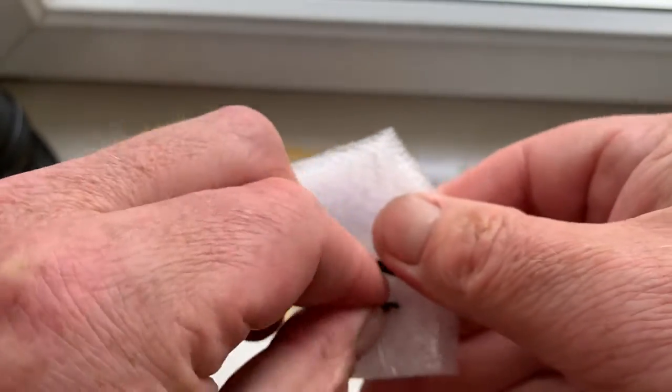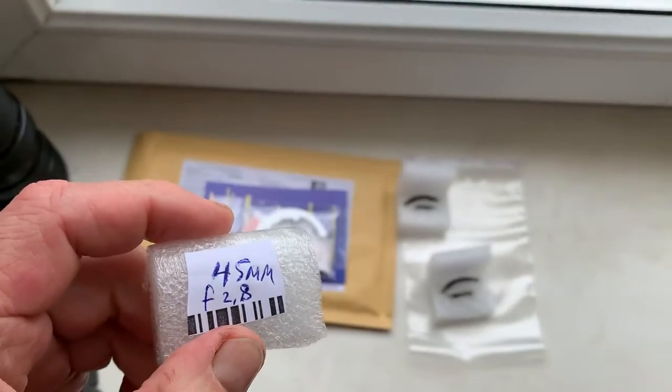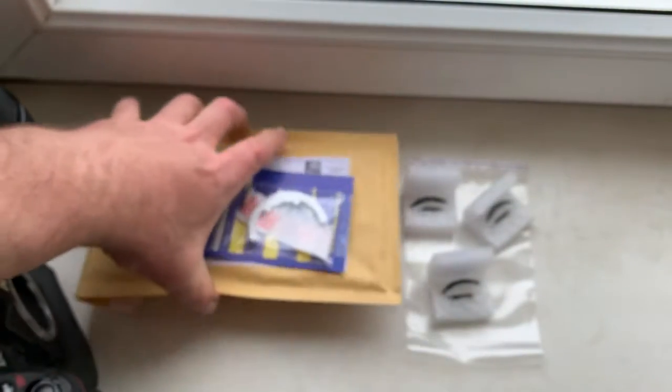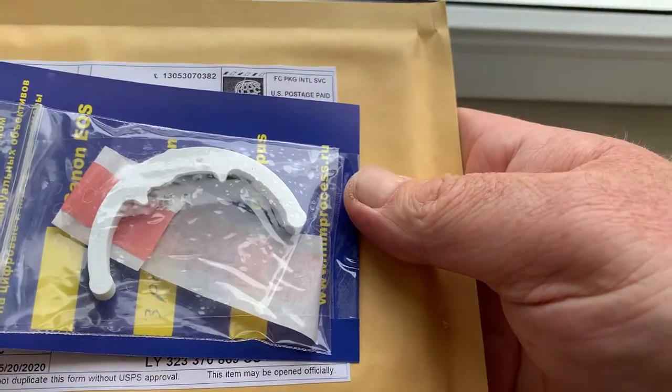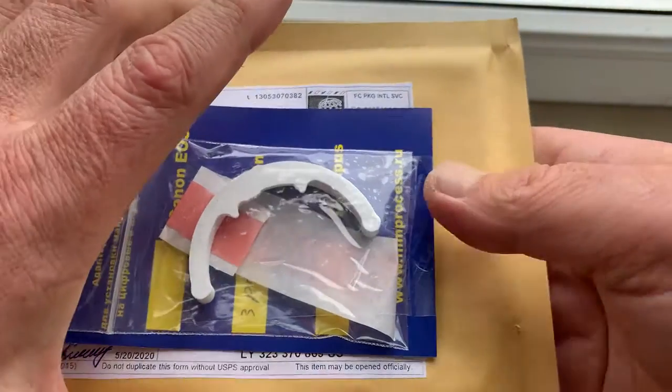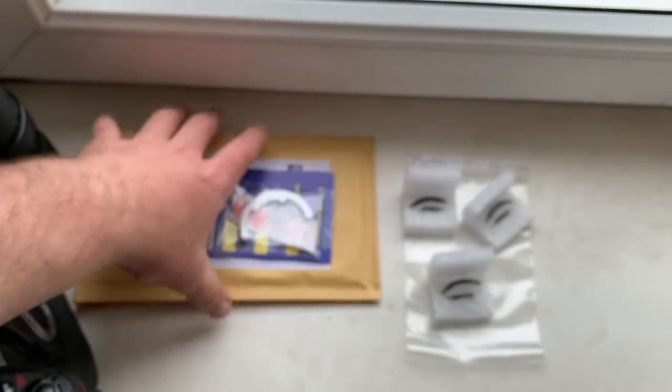Individual packaging for each chip. This is a precise caliper and a little piece of double-sided adhesive tape for the initial installing of the chips.